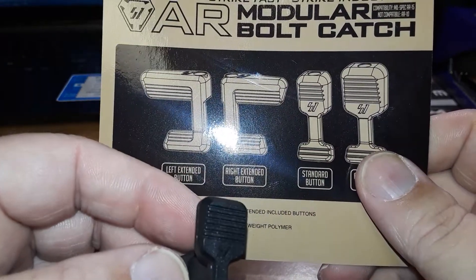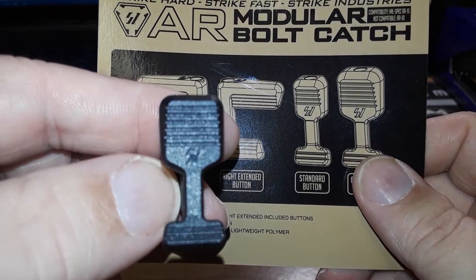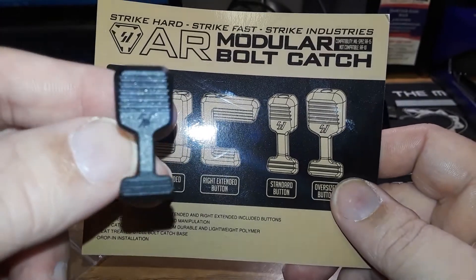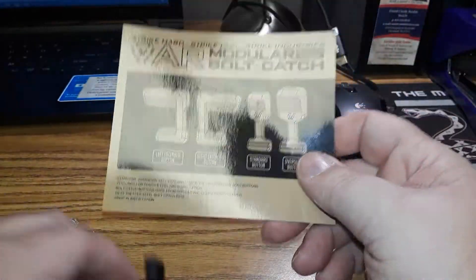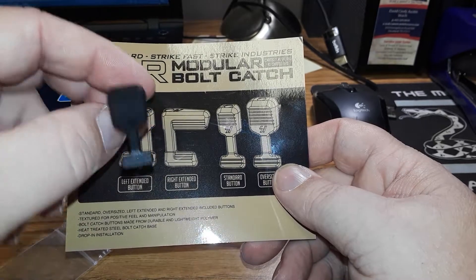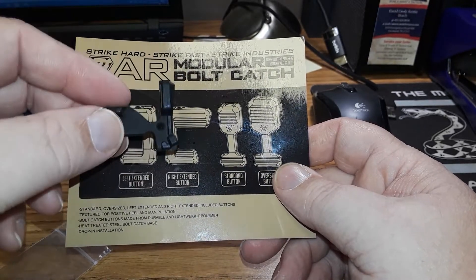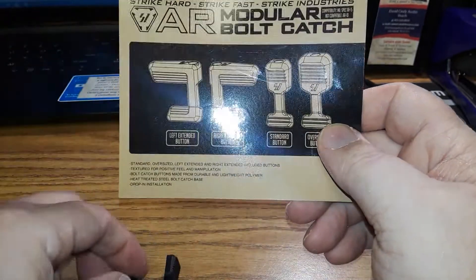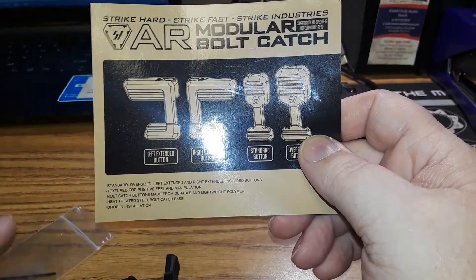That's just a standard one — a new product from Strike Industries that we just got in today. If you're interested, we sell them here at the shop for $34.95. Come by, stop in, pick yourself up one — they just came in.